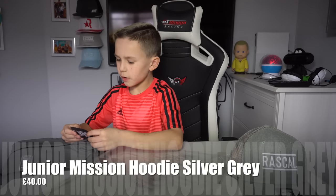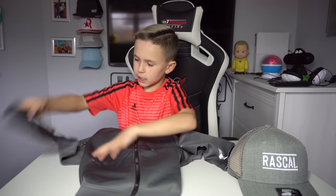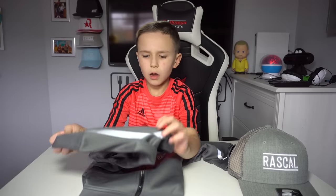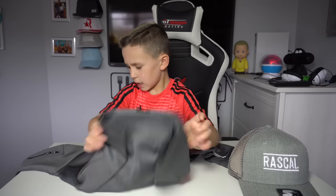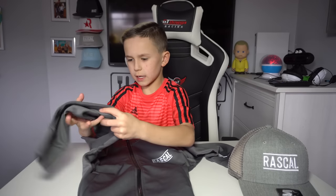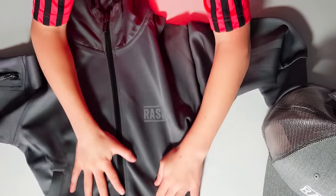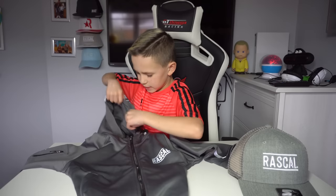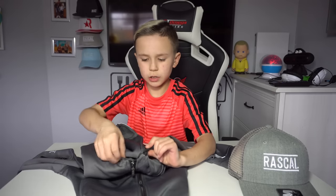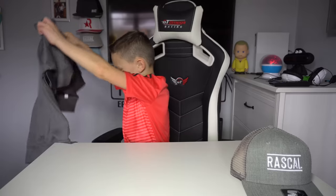This is the Mission Polly Hood Juniors — looks very, very nice. It has Hypies branding which is very reflective, as you can see, and the Rascal logo is reflective as well. I really like this color, it's really nice. The hood has two ropes attached. That is the Mission Polly hoodie.